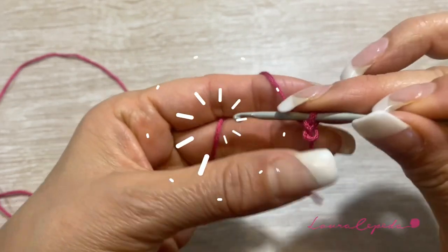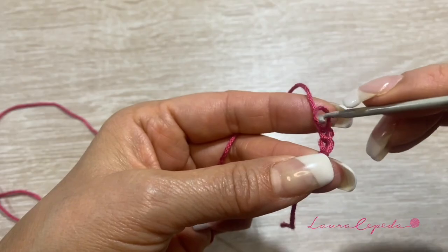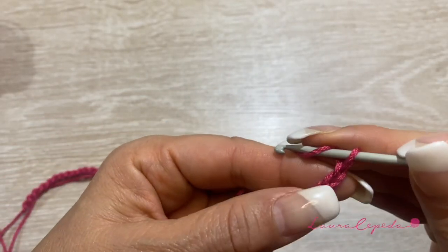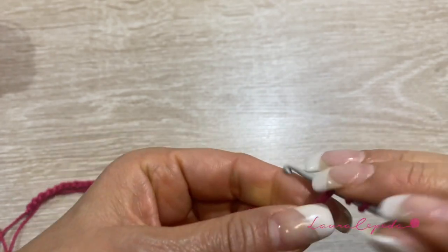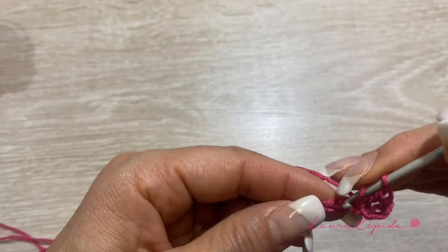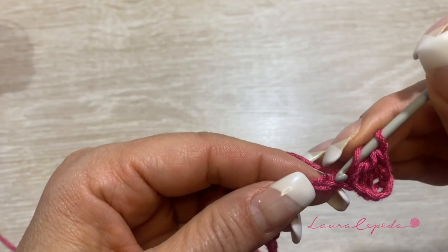We will start making the neck and we will make 70 chains. At the end of the 70 stitches make 2 chains more — we will count and in the 4th we will make the first double crochet. And like this we are going to continue the whole row, making double crochet of 2 crochet.